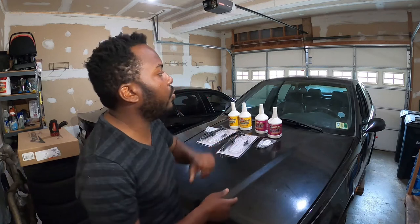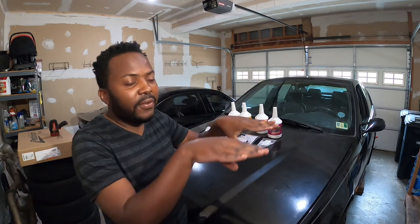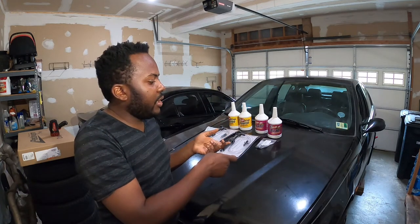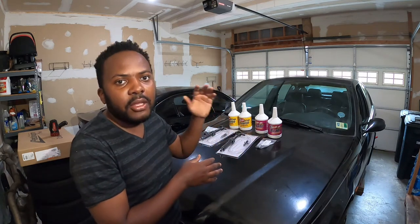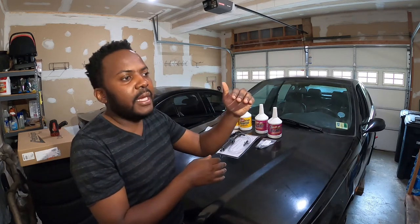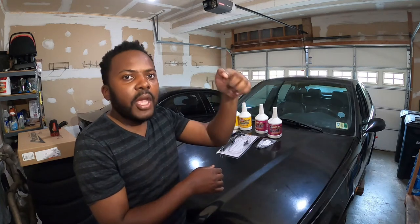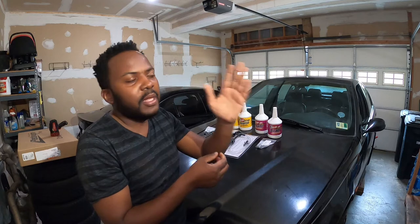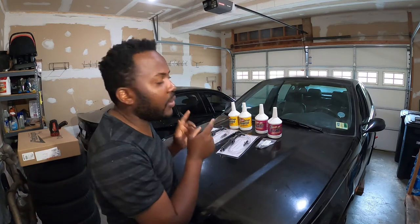I'm going to start with the transmission, then do the differential. One important thing: you have to jack the whole car on a flat surface — you don't want the car on an incline either front or rear. There is no dipstick to check transmission or differential fluid level. The only way to know the level when filling is to watch the filler hole: when you fill it up and a little bit starts coming out, that dripping behavior tells you it's full. I'll explain this more when I'm under the car.